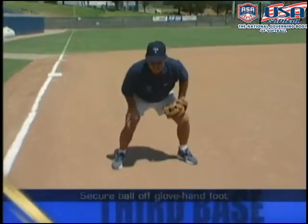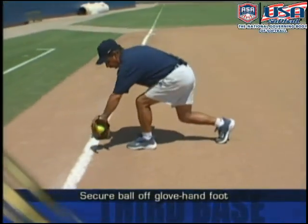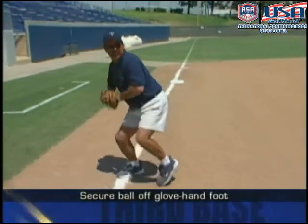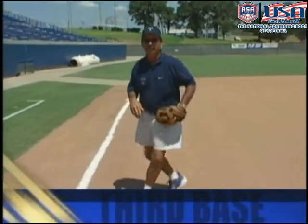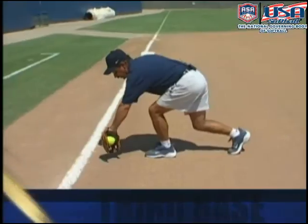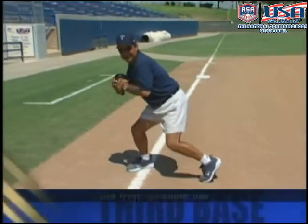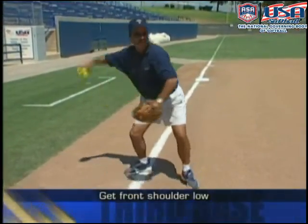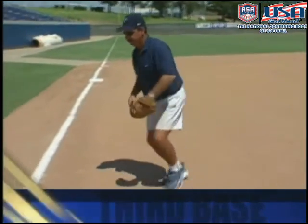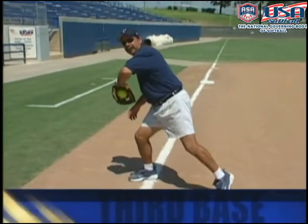For backhand footwork, it's a lot like that play at shortstop. If you secure the ball off your glove foot, you need to get your right foot down as quick as you can to make that throw. It's very important to get your right foot down quickly and keep your front side low so you stay on top of the ball. If you allow your momentum to go too far this way, your shoulders will come up and you'll have a tendency to launch the ball.